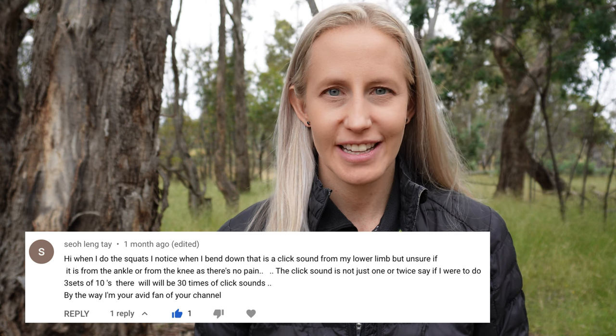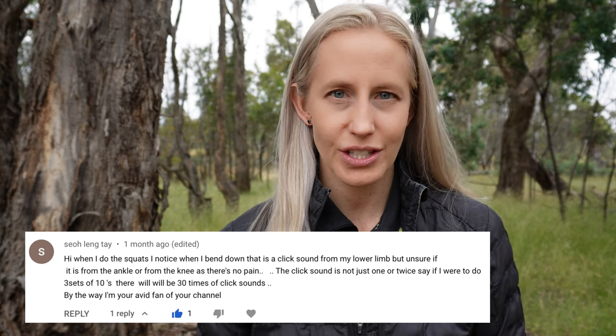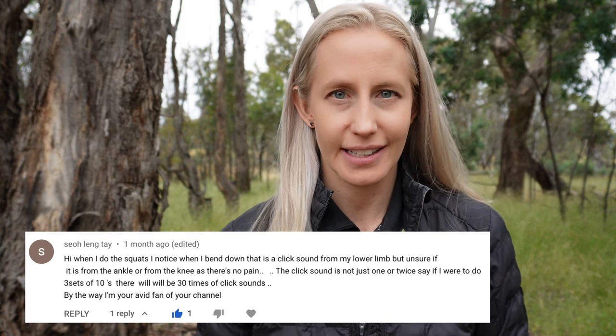Recently I uploaded a video about squatting with osteoarthritis, covering exercise progressions and supportive exercises. One of the viewers asked a great question in the comments regarding noise coming from her knees when she squats. She asked: when I do the squats I notice a click sound from my lower limb when I bend, but I'm unsure if it's from the ankle or the knee as there's no pain. The click sound is not just once or twice — if I do three sets of 10 reps, it's 30 times the clicking sound.